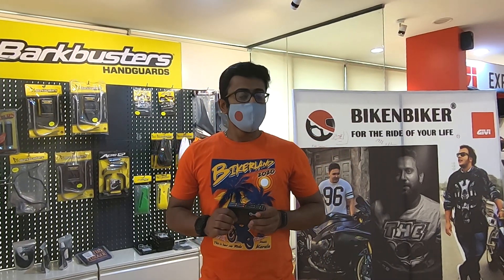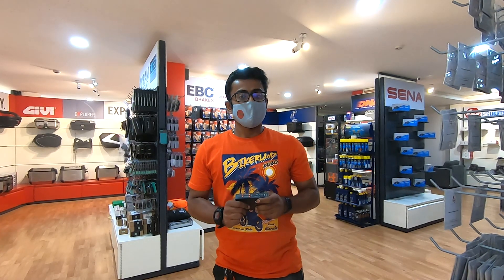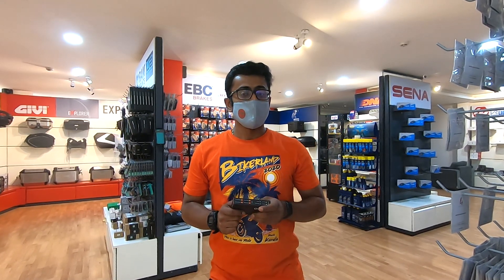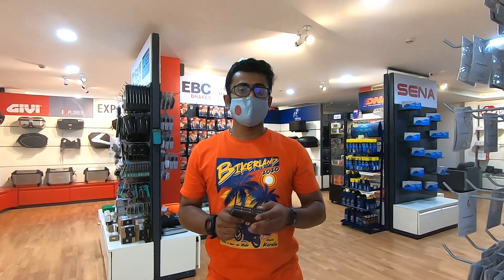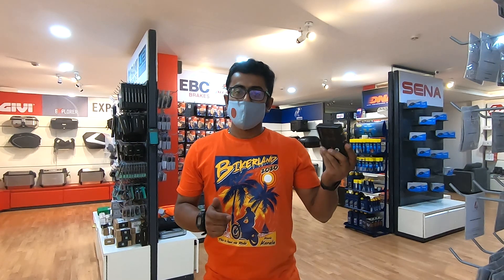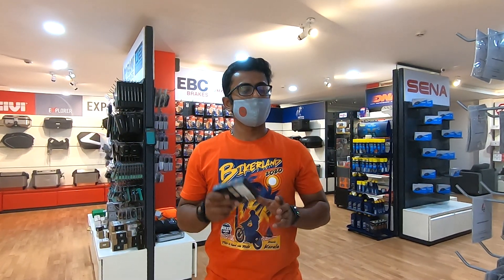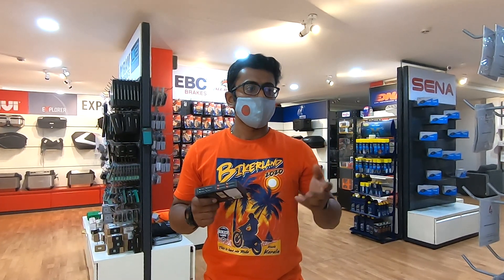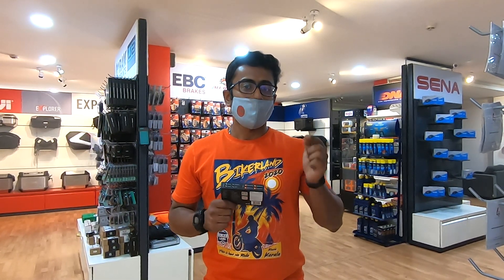That is your tire pressure monitoring system by TimeTrix Sensory. It works absolutely brilliantly in all conditions. It also works with tube and tubeless tires, motorcycles, and cars. This can be bought from Bike & Boyker — the link is in the description box below. It is priced at 2832 rupees, and we have not seen any other TPMS that has done such a good job at this price point.